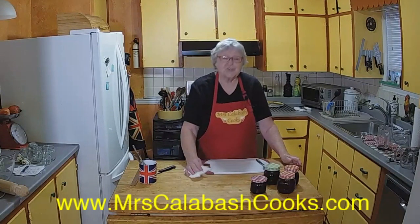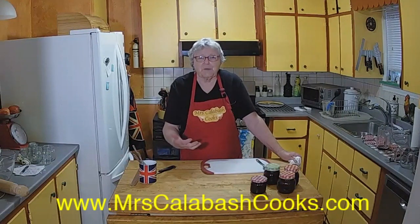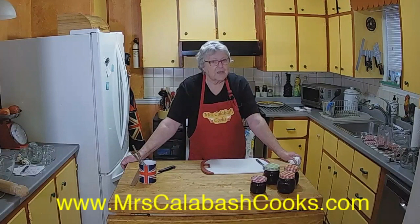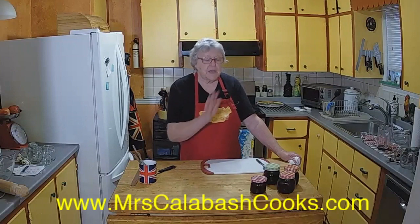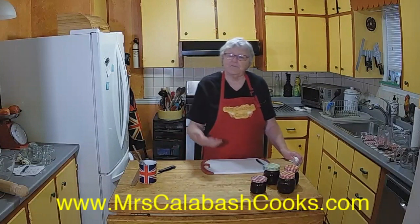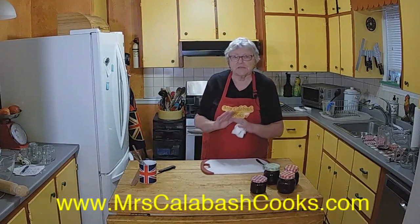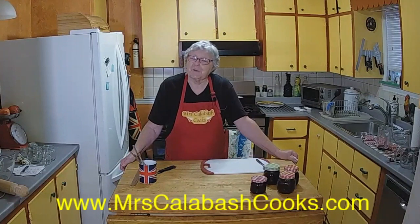Thank you very much for watching Mrs. Calabash Cooks. Please enjoy and experiment. Don't forget, Friday Mrs. Calabash Cooks at 2pm. We do have a new website, mrscalabashcooks.com, where you can find all the recipes. These recipes and tips will be on the site. So feel free to go on to mrscalabashcooks.com — you'll see different recipes, the shows we've already done, and more information about Mrs. Calabash Cooks. Bye bye.